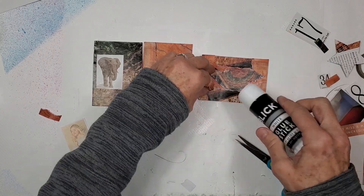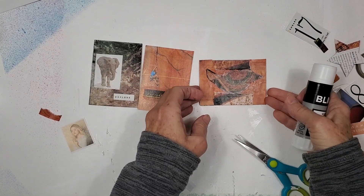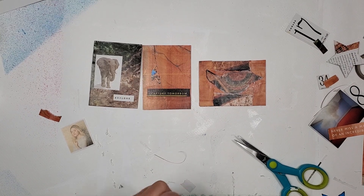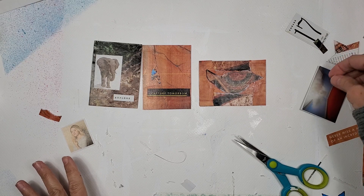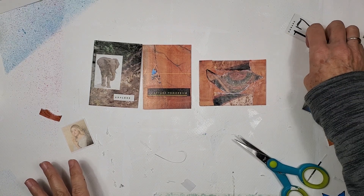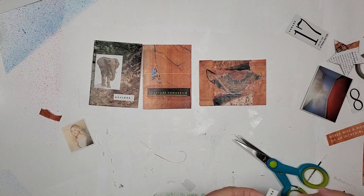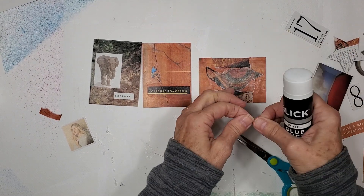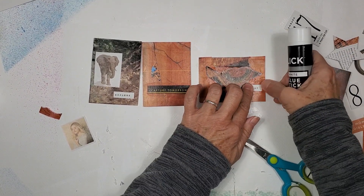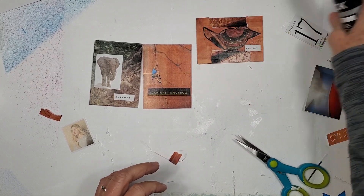Oh, that really looks pretty with that rusty color. I know it's an odd color but I like it. Do we have a word or anything over here that we might want to use? Oh, I like the word 'proof' — here we go. All right, one more.